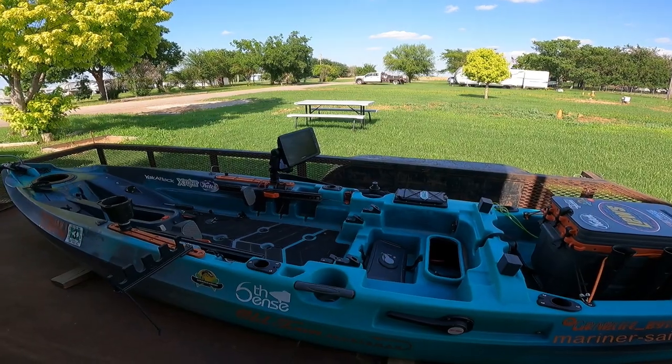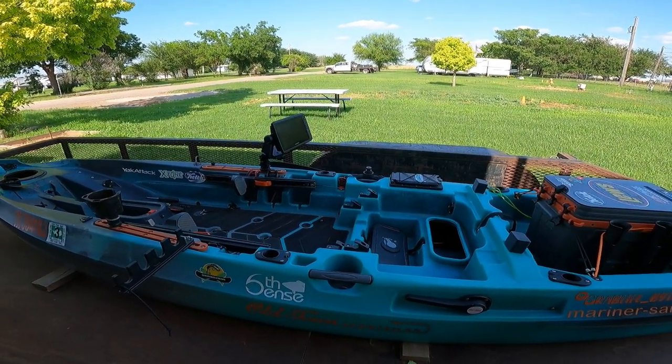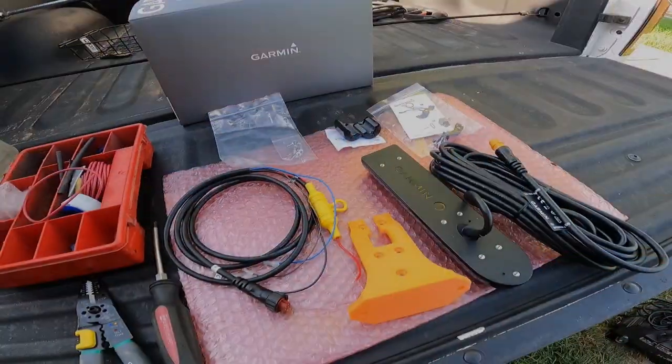What's up guys, Carlos, Eco Fishing Shop. Today is the day — we are on the road and we are about to install the Garmin 93 SV UHD on the Old Town Autopilot 136. There we go, that's a quick preview of it. Let me get everything together and we will start this video.